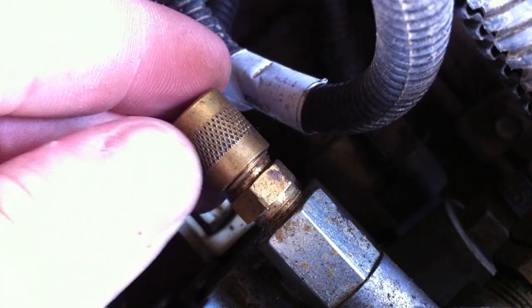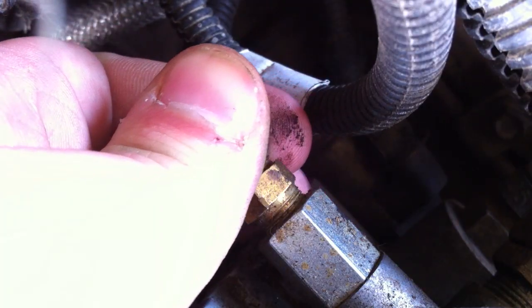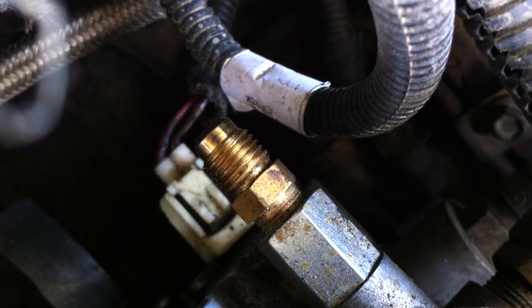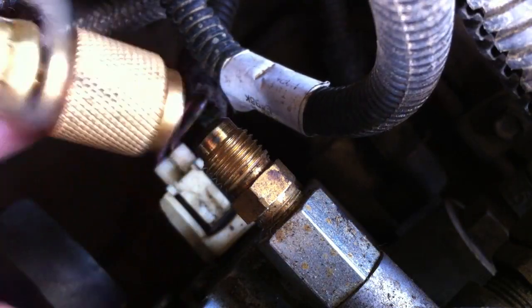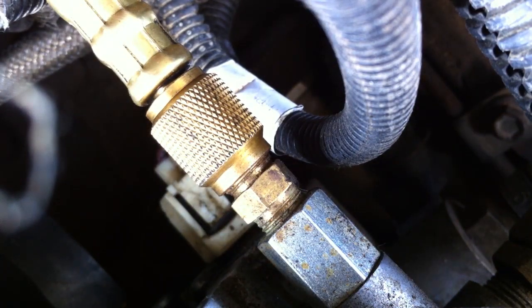So to measure your fuel pressure, all you've got to do — once you've installed your adapter and your Schrader valve — take the little cover off and you're just going to take your fuel gauge and pretty much stick it on there. Now, I read somewhere that you probably shouldn't leave your Schrader valves on all the time, that they're just not designed to do that. I've left mine on there for probably six months and haven't had any problems, but someday I do plan on taking it off and replacing the fuel bowl plug. Now I've got that on and I'm going to go ahead and start up and show you the gauge.